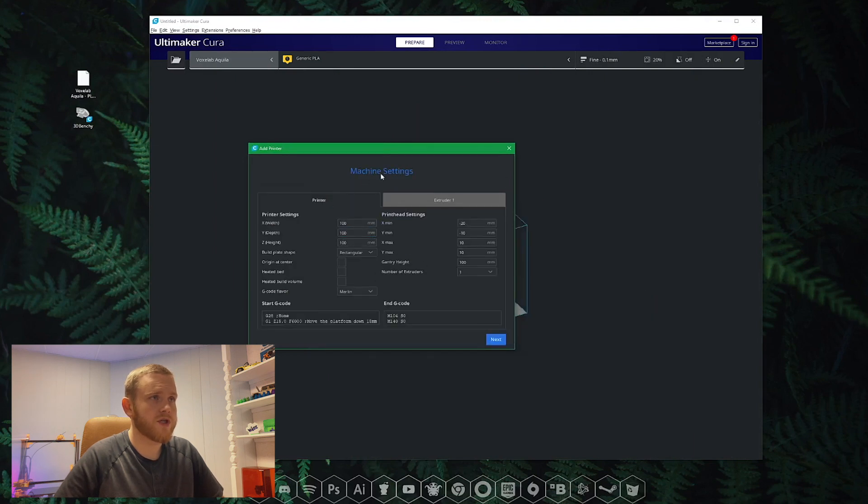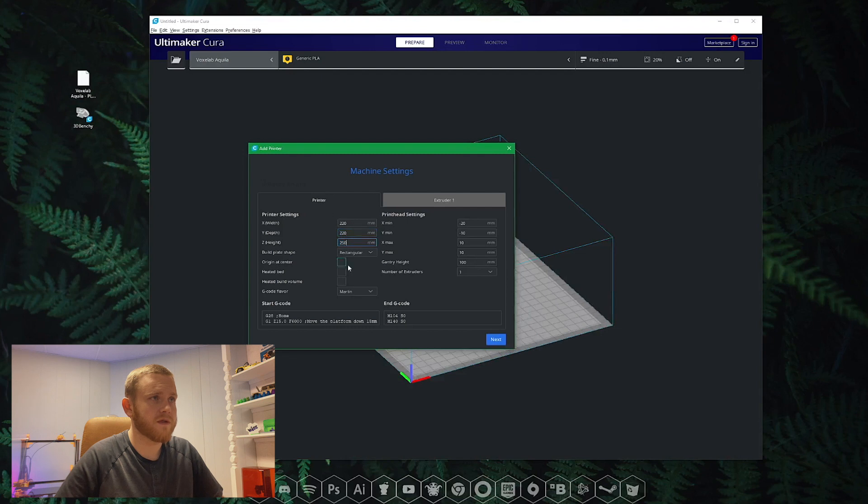Alright, here's where we're going to put in all of our machine settings. For X and Y we've got 220 by 220, and 250 for Z — those are the dimensions of your printer. It has a heated bed so we're going to go ahead and check that. Now let's go to the print head settings. For X Min we're going to do negative 26, for Y Min negative 38, for X Max 32, for Y Max 40.5, and the gantry height is 30.1. You can pause to look at those numbers if you need to.